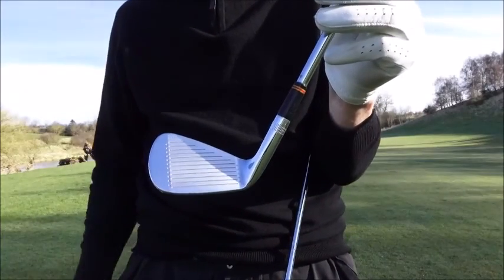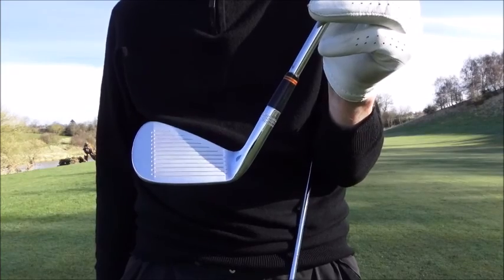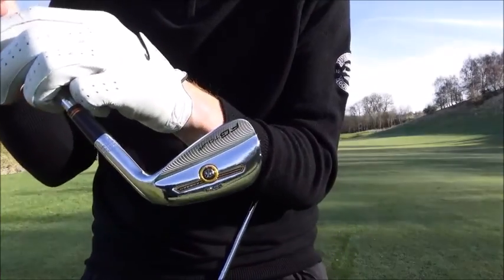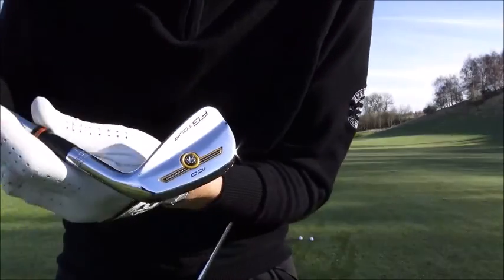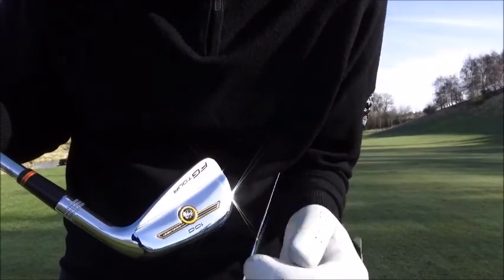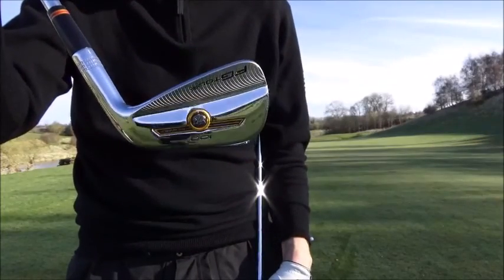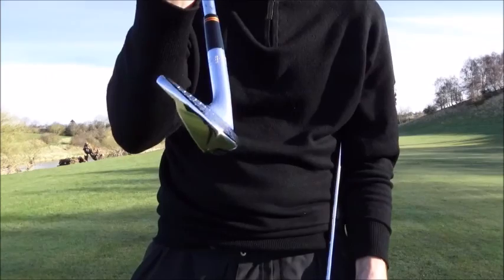So it's very much a classic looking old blade but it plays much more easily than your old school blade. On the back of the club they've got some really funky stuff - the FG Tour marks, little lines on the back, nice and shiny, a little bit of graphics in there showing that it's forged. The Wilson logo of course is dominant in there and it's fantastic. It's an absolutely brilliant club.